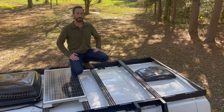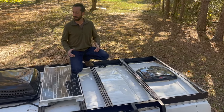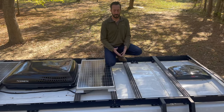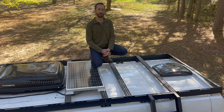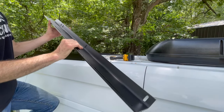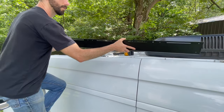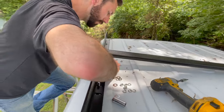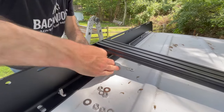Here we are on top of a Transit 148 EXT, and this is our brand new Drifter Series rack. First thing I'd like to point out is this ships in a much smaller, more cost-effective package than our HD rack. It's lighter as well — one person can do this installation by hooking a couple pieces together and setting it up, and you can carry one piece at a time and assemble it on top.